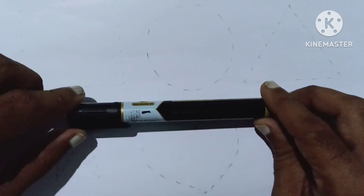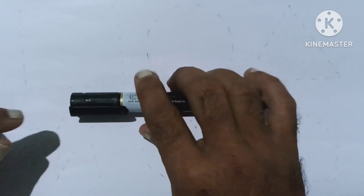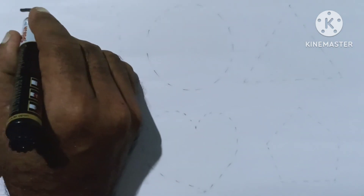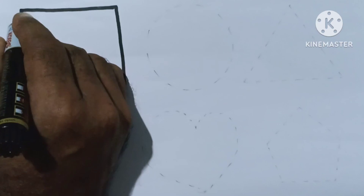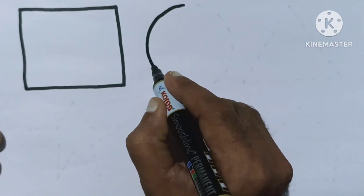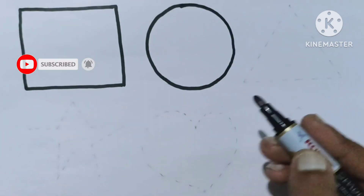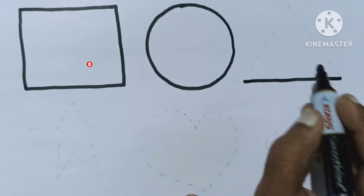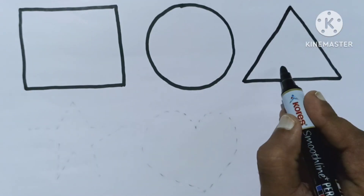Hello kids, let's learn and draw some 2D shapes. Black color, it's a dark black color. Square, circle, triangle.